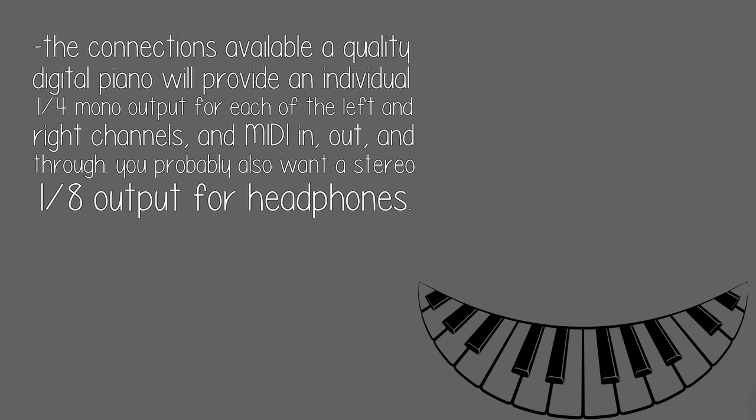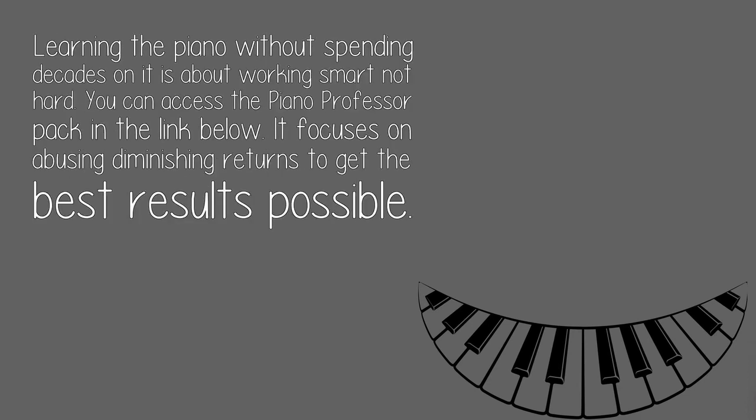You probably also want a stereo 1/8-inch output for headphones. Learning the piano without spending decades on it is about working smart, not hard. You can access the Piano Professor Pack in the link below. It focuses on avoiding diminishing returns to get the best results possible.